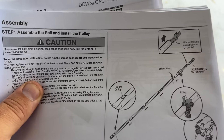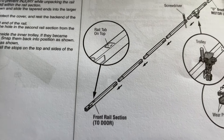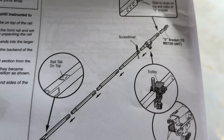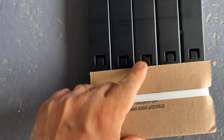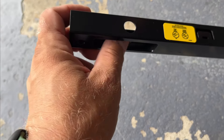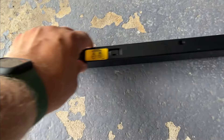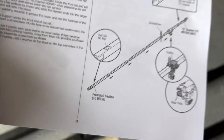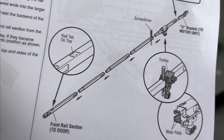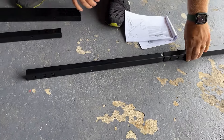First step: assemble the rail and install the trolley. The pieces slide one into another. There's a rail tab on the top — it says it has to be on top. This rail slides into itself, like one, two, three, four, five pieces. The steps have to be on top; this first rail with holes has to be facing the door — that's where the wheel will be. Set it on the floor, make sure the tab is pointing up. Slide them all into place.